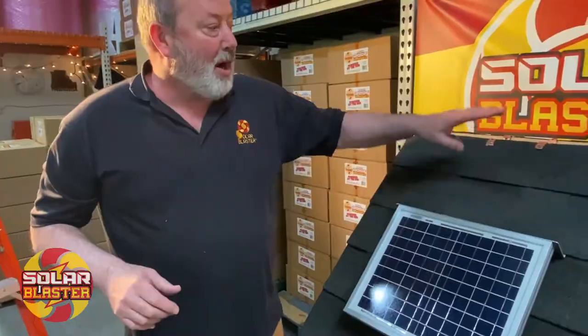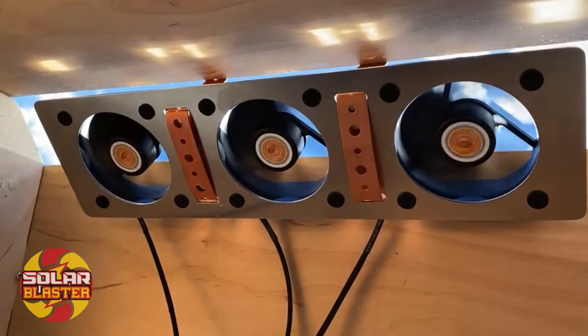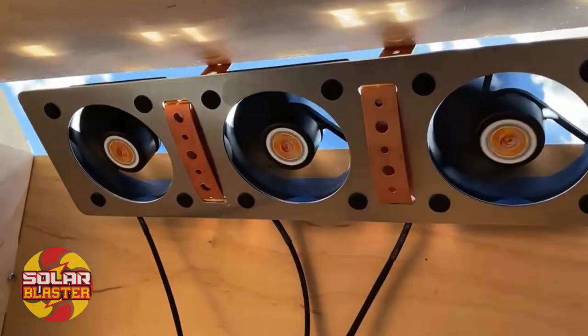Many of you have a ridge vent application on your home or your shed. Solar Blaster has a solution for your ridge vent application. We take a 10 watt panel and power three 2.7 watt fans that hang into the ridge vent opening.